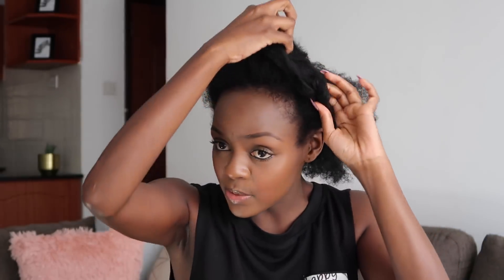Hi guys, welcome back to my channel. In today's video I wanted to quickly show you how I trim my own natural hair at home. I want to keep this video very short and very simple, so let's just jump straight into it. My hair has already been stretched — I did chunky twists yesterday evening and this is what it's looking like, slightly stretched but not fully stretched.